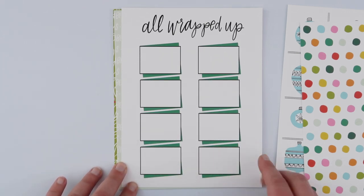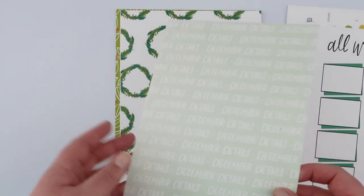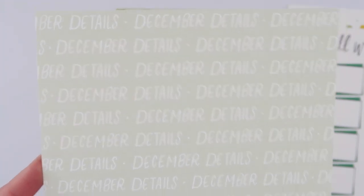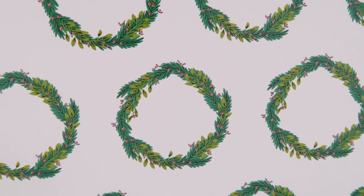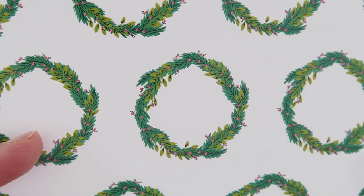This is a lovely subtle minty green color that says 'December Details' — a lovely background for a page. And then these gorgeous green wreaths, which you'll see soon, coordinate really nicely with some of the die cuts and stamps in the pack.